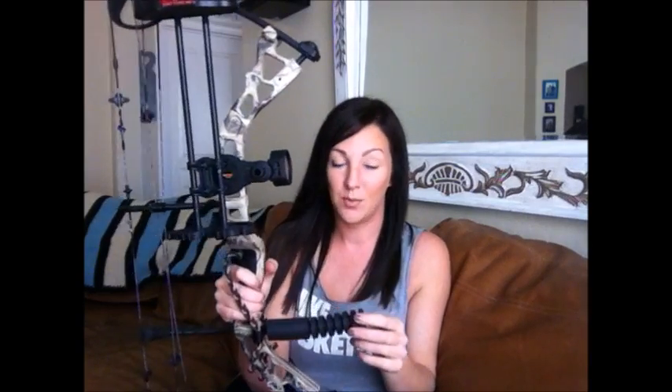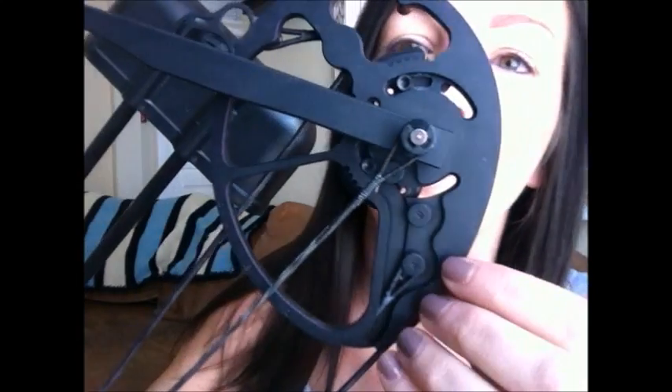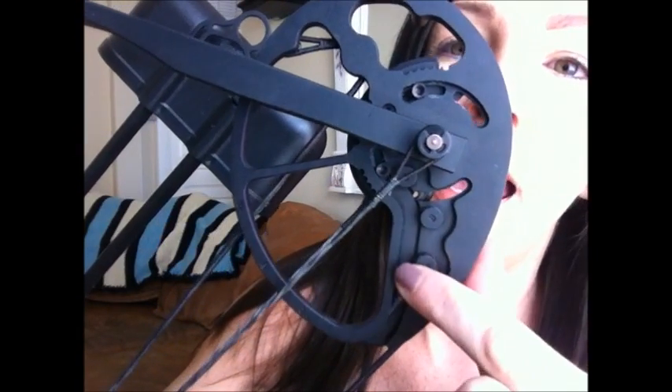The positives are it has maximum adjustability — the adjustability on this bow is absolutely amazing. The limb bolts are how you adjust the draw weight, and on the back of the cam you'll see the A, B, and C positions — that's how you adjust the draw length. It just takes Allen wrenches, and that's it. I can adjust my draw length and my draw weight without needing my husband's help and without needing a bow press.